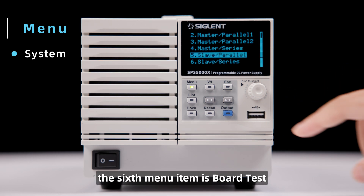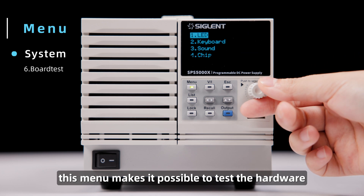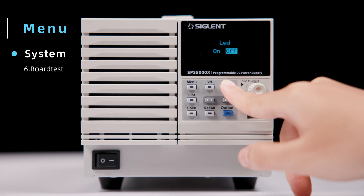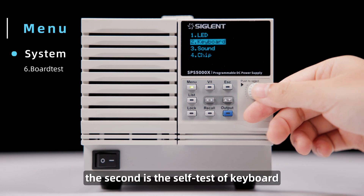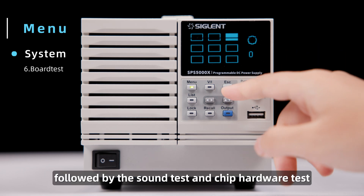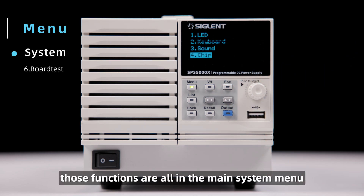The sixth menu item is Board Test. This menu makes it possible to test the hardware and interface functionality. The first item is LED, which illuminates the front panel lighted buttons. The second is the self-test of keyboard for the buttons themselves, followed by the sound test and chip hardware test. Those functions are all in the main system menu.